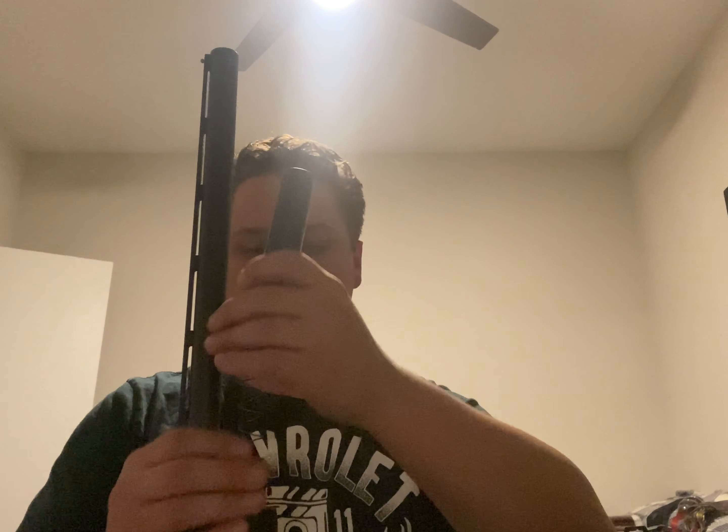Take the forend and slide it down into place. Then take the new spring from the kit, drop it in, press the magazine extension down onto the tube, and thread it on like normal. Give it a good snug fit. Now we are ready to install the barrel tube clamp.